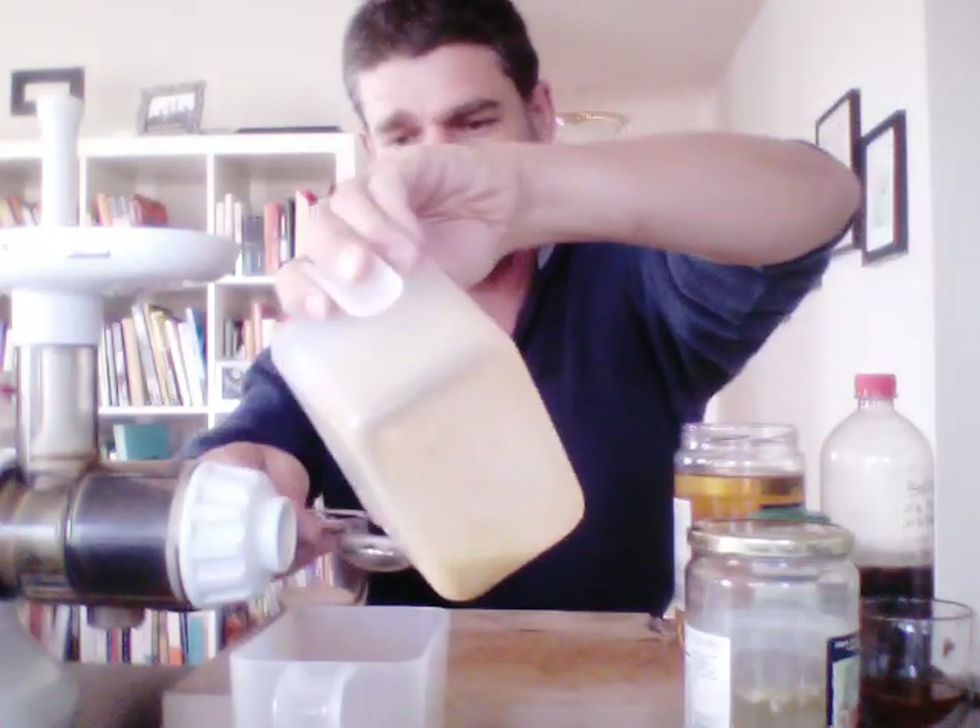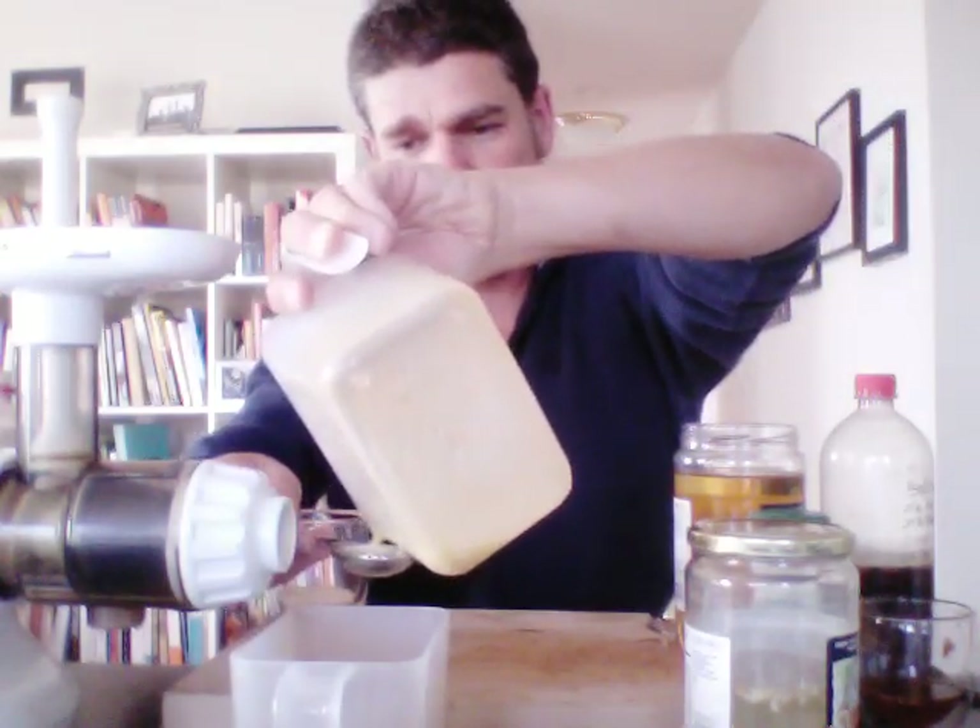I'll pour this over just in case it spills. That's one tablespoon — and that's about two tablespoons total. That's good.